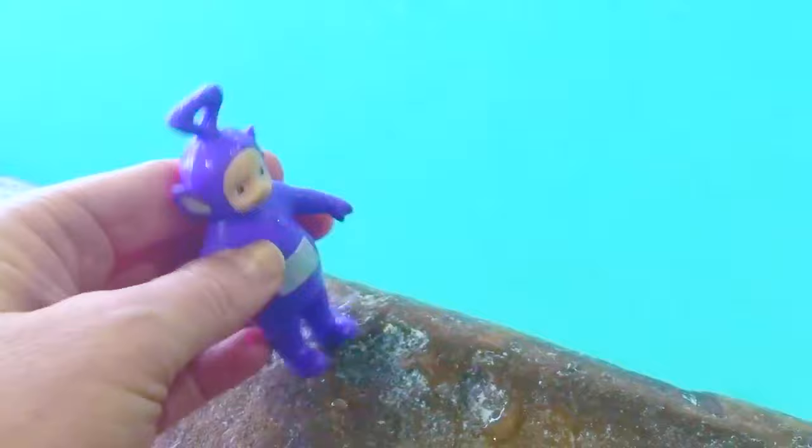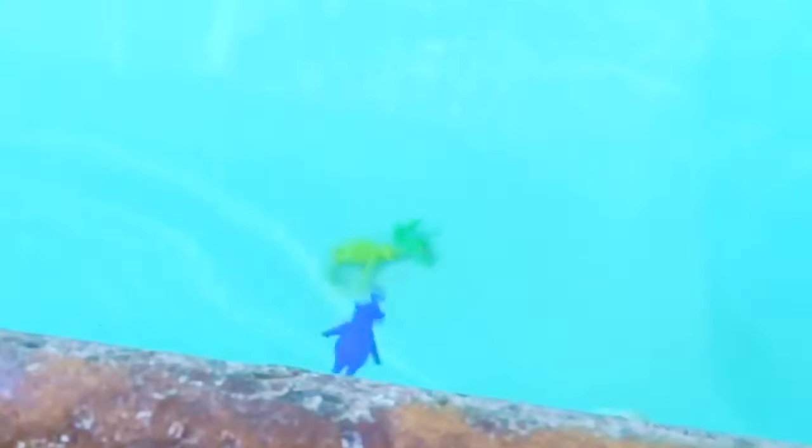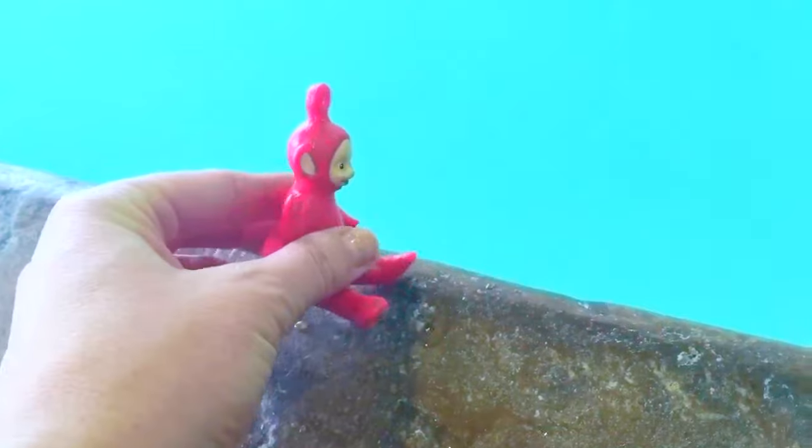Dipsy is first! Lala's next! There's Dipsy at the bottom! Now it's Tinky Winky's turn! And finally Poe is going to join the rest of the Teletubbies way at the bottom!